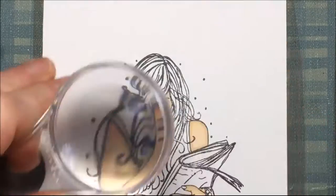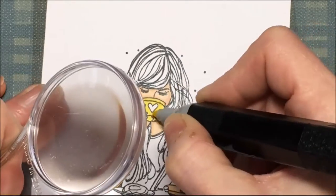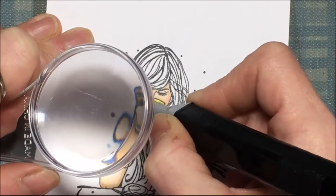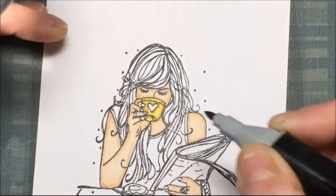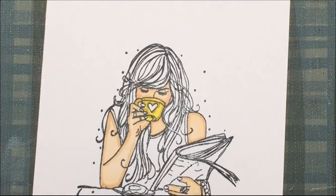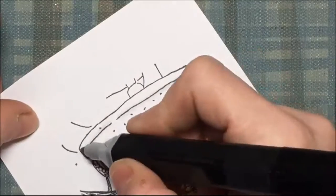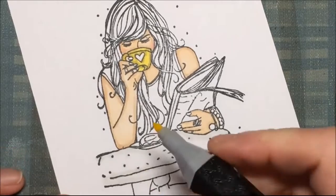For the cup I'm using a yellow, and then I'm going to outline it with a darker greenish yellow just to define the cup a little bit. Sometimes it's the little things that make a difference with these detailed stamps. Then for the table I'm just going to outline it in a light gray, and I'm hitting all those little dots too.